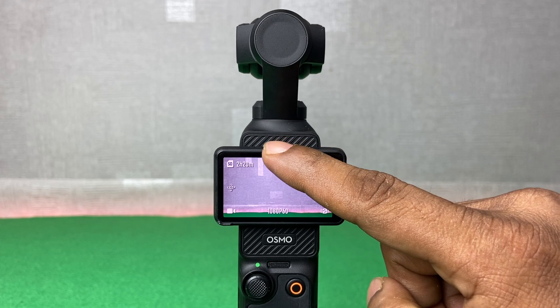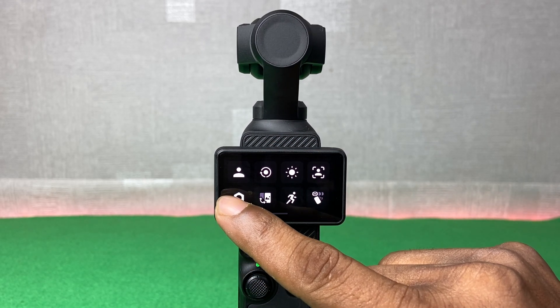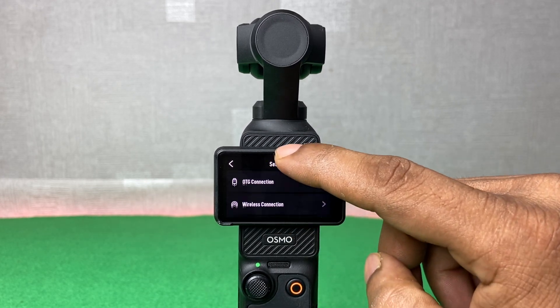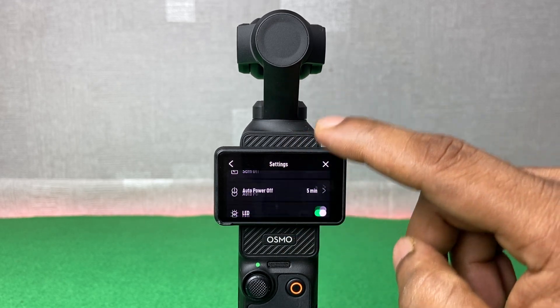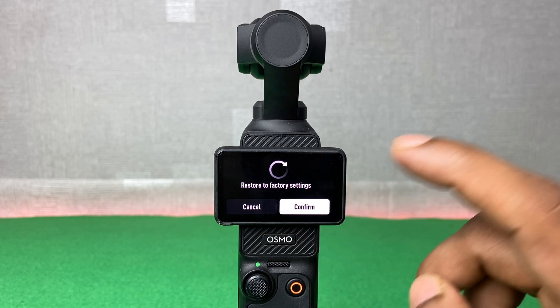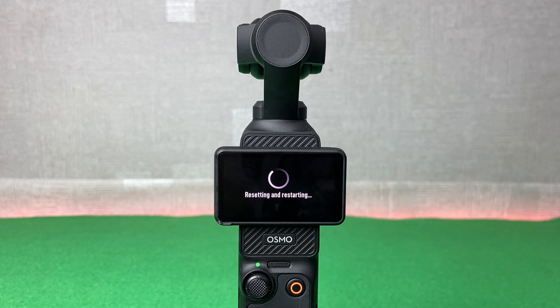For factory reset, first swipe down from the top, then tap on the gear icon, and swipe up to find the factory reset option. Tap on factory reset and then tap confirm to factory reset the DJI Osmo Pocket 3.